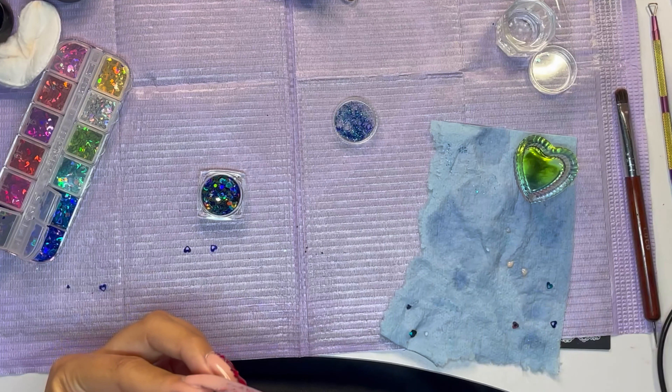I didn't realize my phone wasn't plugged in, so it died. But I had done rhinestones on the thumb and on the ring finger — just around the cuticle area. For the rest of the nails I am going to be putting top coat.